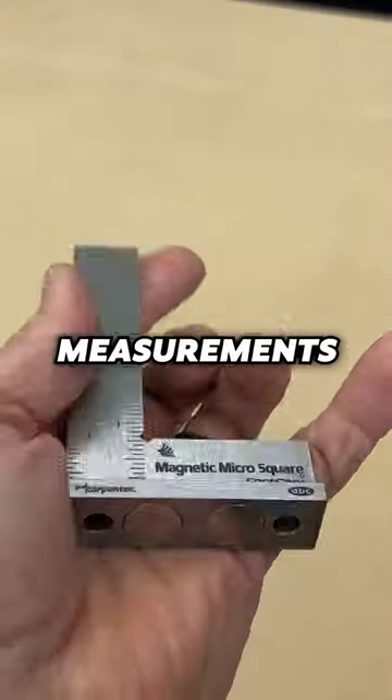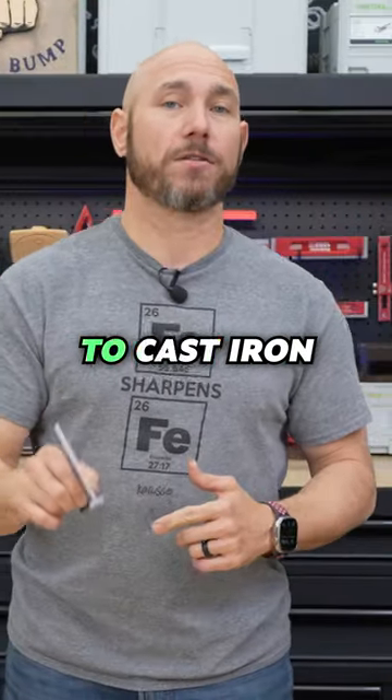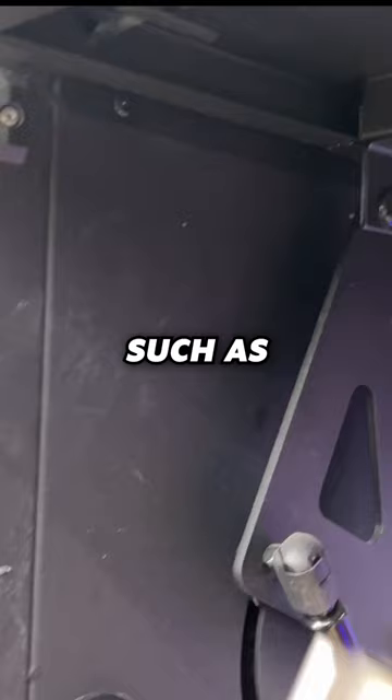On one side, you have imperial measurements. On the other side, it has metrics. It also has two rare earth magnets on the bottom, so it's gonna stick to cast iron and other metal objects, such as this toolbox.